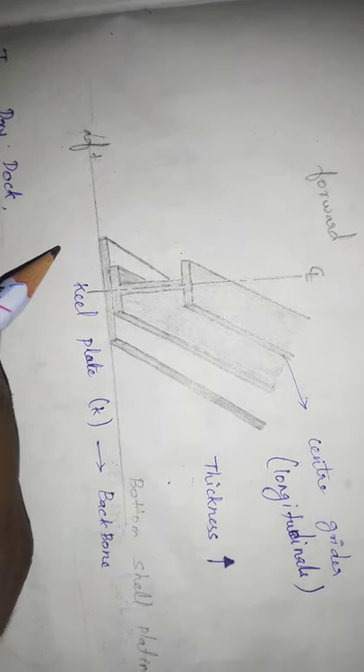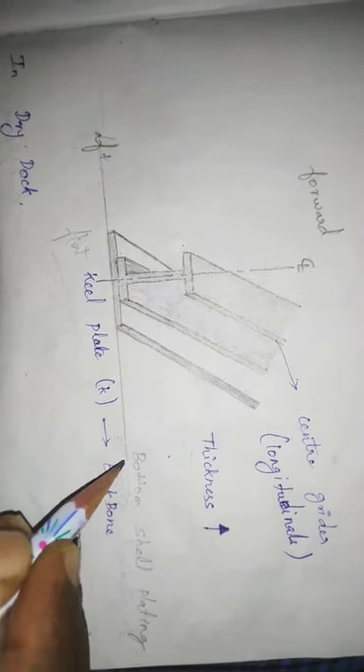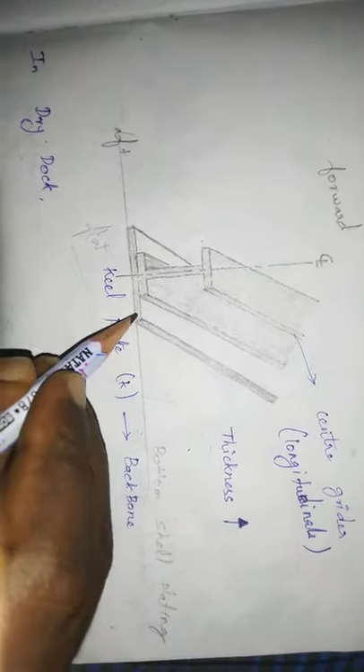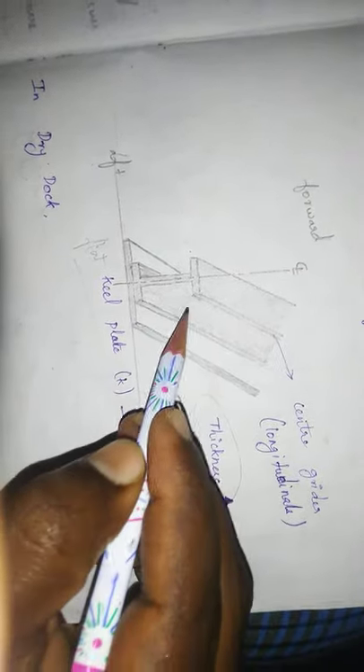That is why we have a keel plate — this is a flat keel plate. This is the bottom shell plating. The flat keel plate has a certain thickness, and it is positioned at the center. We also have the longitudinal center girder.